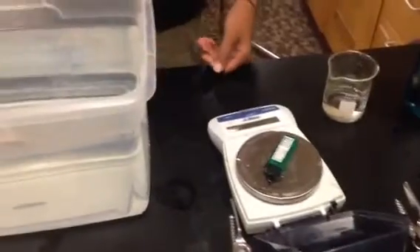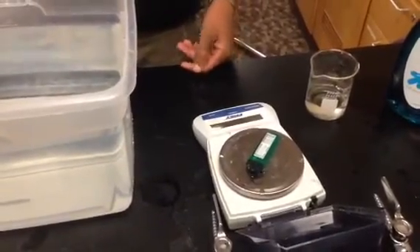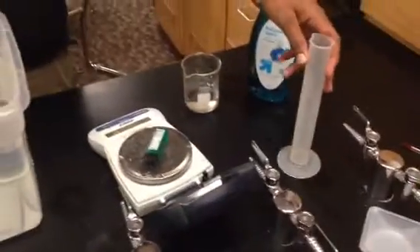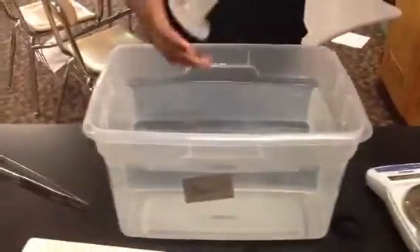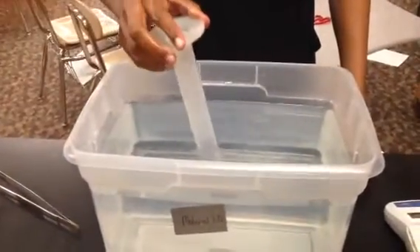So whatever that number is, you're going to record that in your data table. Go ahead and leave that there for a little bit. Now take your graduated cylinder, put it into the water, and you're going to put it so that it completely fills up with water.